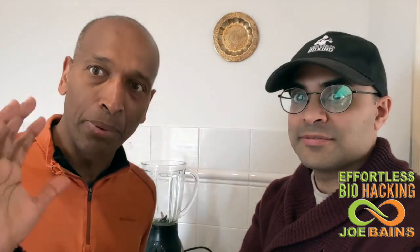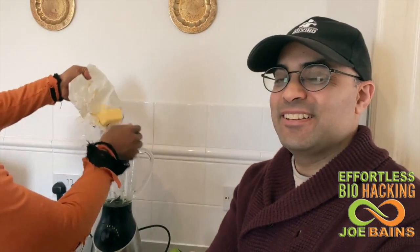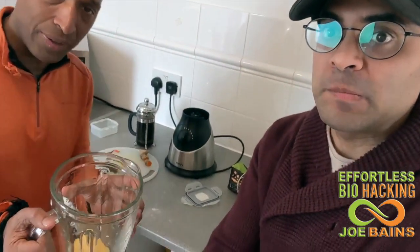So the main ingredient in bulletproof coffee is the butter. Yes. And with this butter, it's from Waitrose, because Nhi is posh. So I'm going to put that in there. And so there we have the bulletproof butter in there.